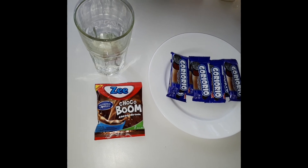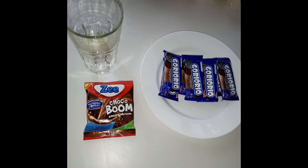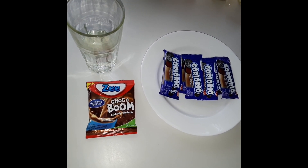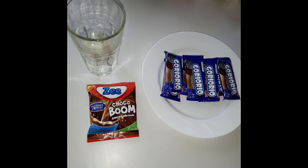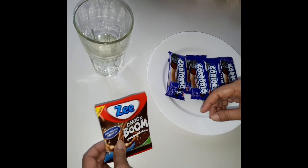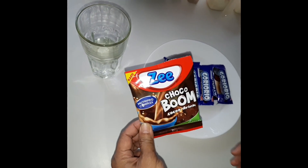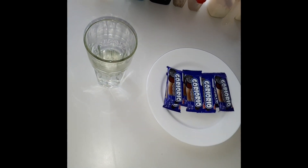Hello Mama! Kali ini saya akan membuat cemilan goryo riyo beku. Begini caranya, kita buat coklat ya, coklat bumbu, airnya secukupnya.